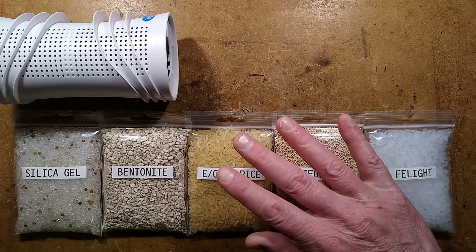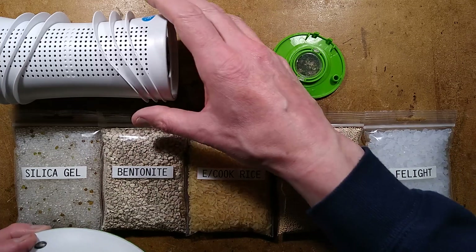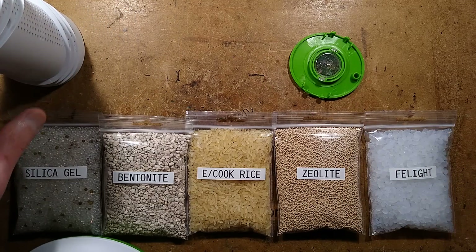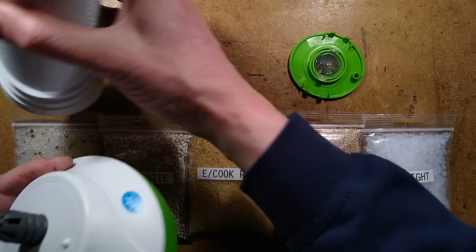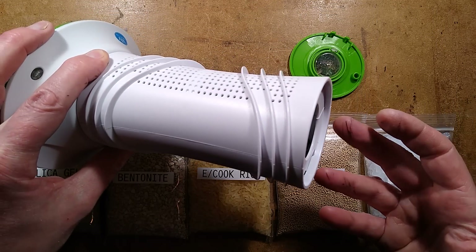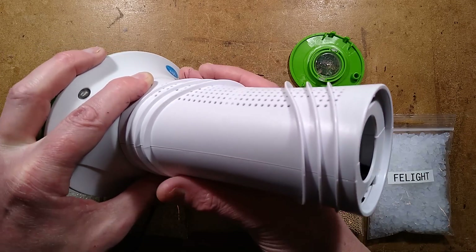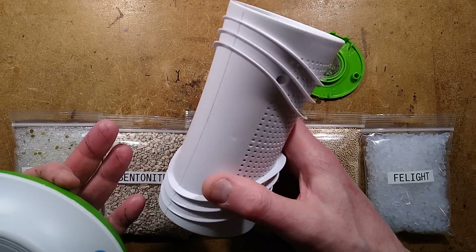This video took two months to make because I wanted to do a super long test. To do the test, I got all the materials and loaded them into these pods. These pods are originally supplied with silica gel, but I popped the lid off the end and filled them up to the brim with each material. The lightest was the felite and the heaviest was the zeolite. Once done, I placed the pods onto this device which passes hot air through at about 90 degrees Celsius — ideally 110°C would have been better, but this gave a consistent drying temperature. I measured the weight until they stopped reducing, and that was the point the test started.